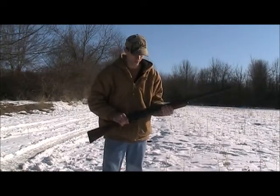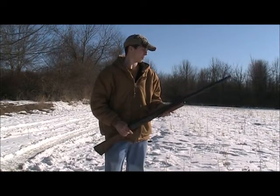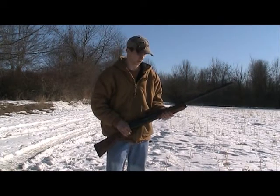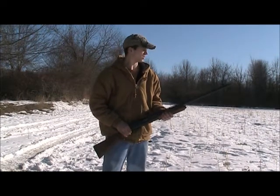This is my 12-gauge Remington 870 Express Magnum in the turkey edition right now. I've got the Full Choke with 3-inch turkey Magnum shells, and we're going to see what it does to this bottle.